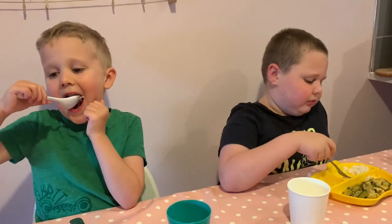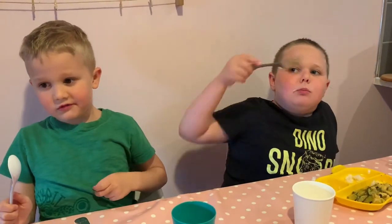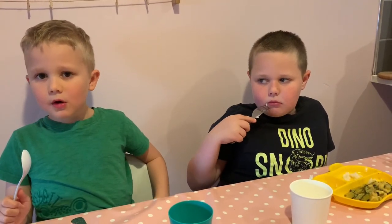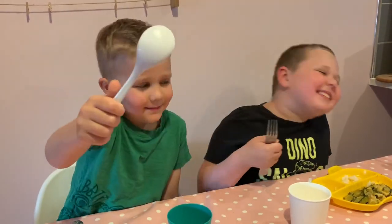That was the last HelloFresh meal. Thanks for watching — sorry the filming has been a bit lacking. Excuse the fact that I have rice on my face. Bye bye!